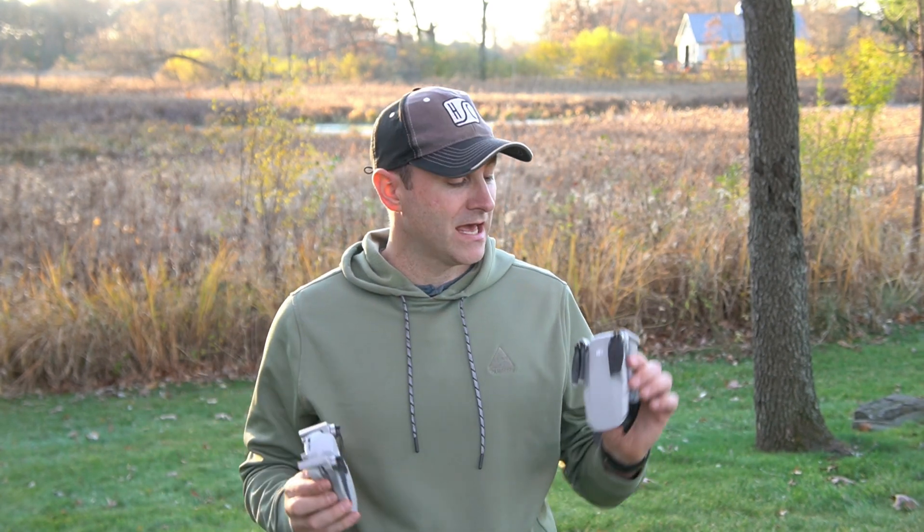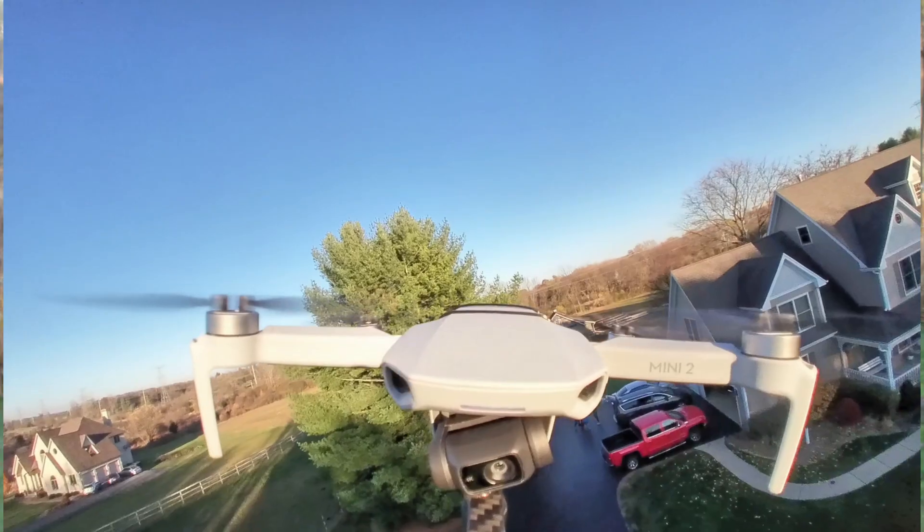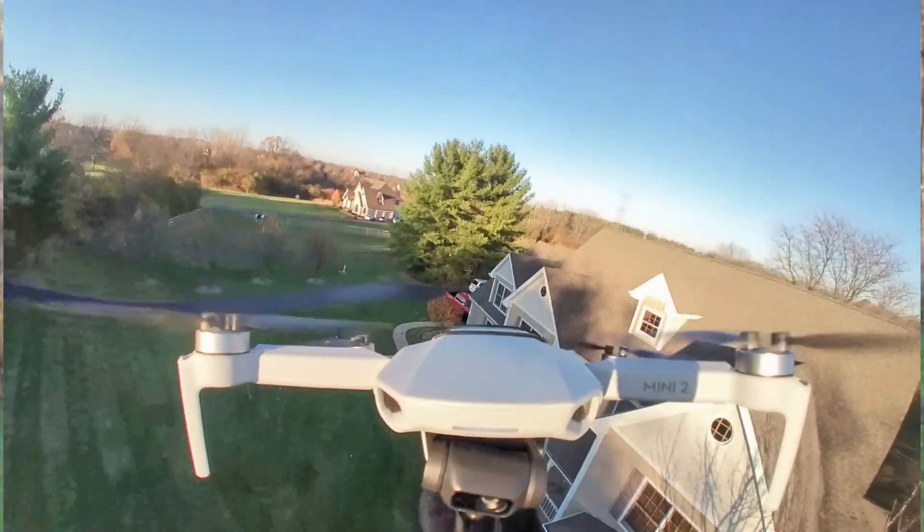What's up everybody? Jack here from Half Chrome and today I want to talk about the Mavic Mini and how it compares to the new Mini 2. We've done some flying with both of these drones and we want to tell you the differences and why maybe this one is a better drone, or perhaps the original might be the better drone for you. Stay tuned.